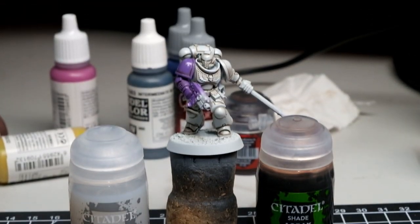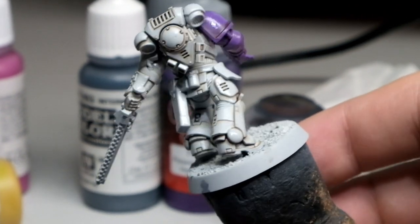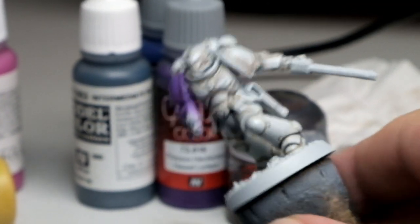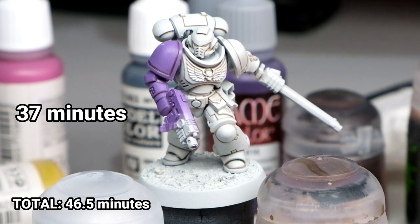With the medium it took us just 9 and a half minutes — a significant improvement over regular Agrax Earthshade. When I looked at the miniature it almost seemed like I didn't have to fix it much, but honestly that was because the medium didn't make the wash that intense. There are still many spillovers or coffee stains that have to be fixed with Ulthuan Grey. I fixed all of those mistakes and surprisingly it took 37 minutes, so in total that was 46 and a half minutes — slightly worse than just Agrax Earthshade Gloss alone.